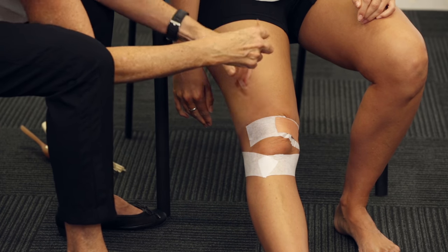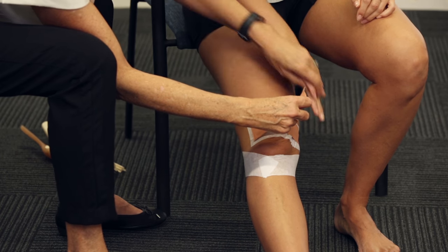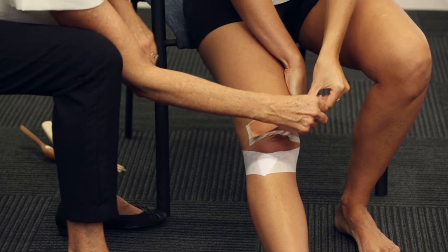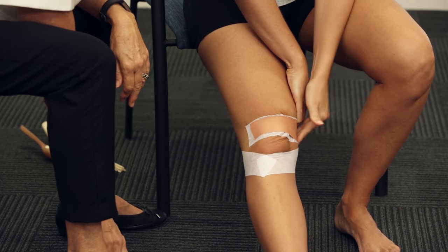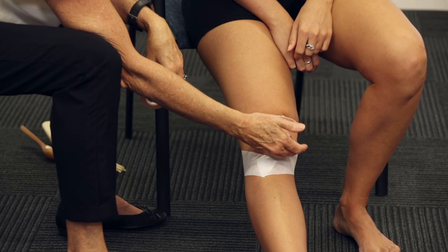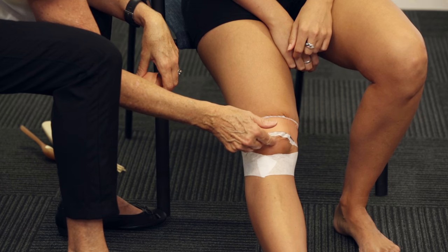Now start on the outside edge of your kneecap. This hand here lifts your skin, that hand gives it a pull again. Now you're going to take the load off your fat pad — you've tipped your kneecap out of the fat pad, so you can feel underneath that the kneecap has come out.